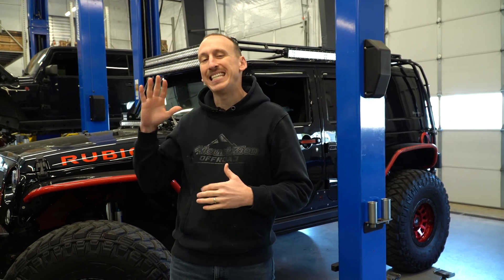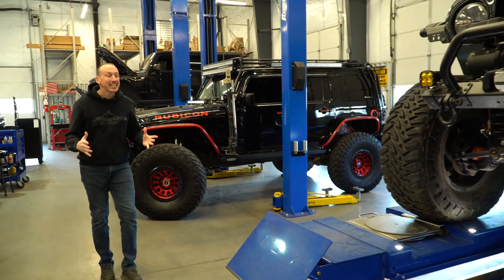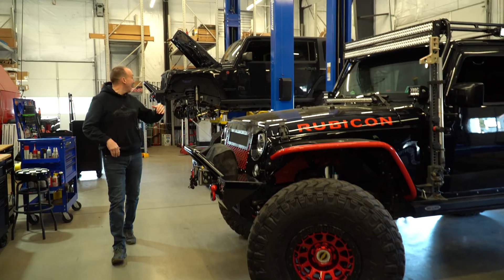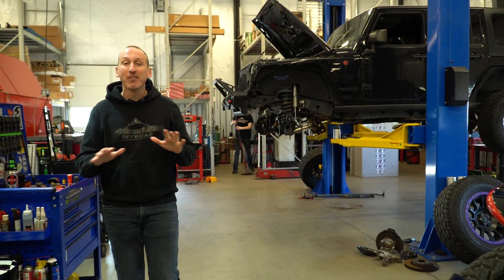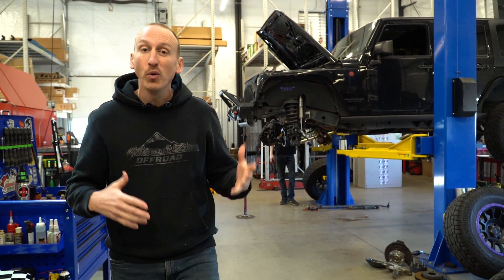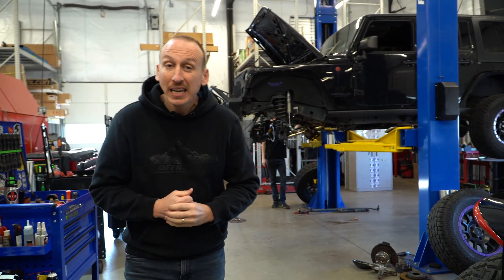Those three categories are basic monotube shocks, basic twin tube shocks, and reservoir monotube shocks. We're talking about shocks for your daily driver, weekend wheeler, or trail rig — not race application Baja 1000 shocks. We've got three Jeeps lined up in the shop today. Shocks play a crucial role in controlling an otherwise uncontrollable spring by converting motion energy into heat energy.